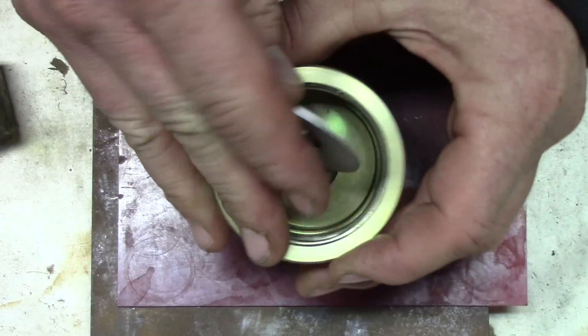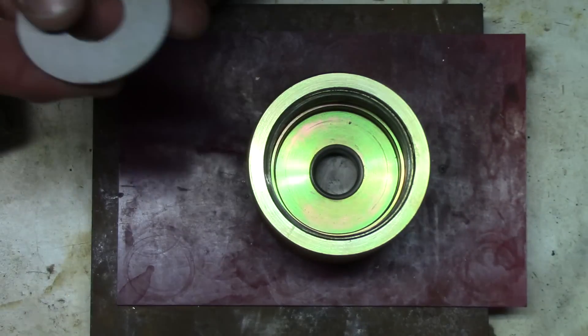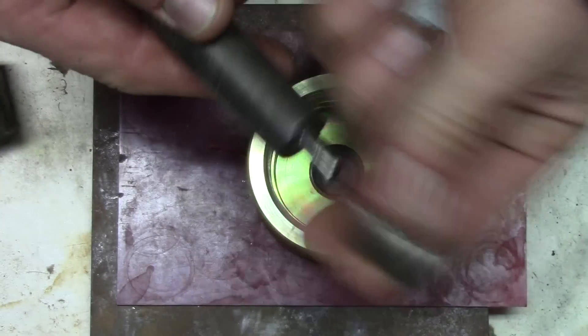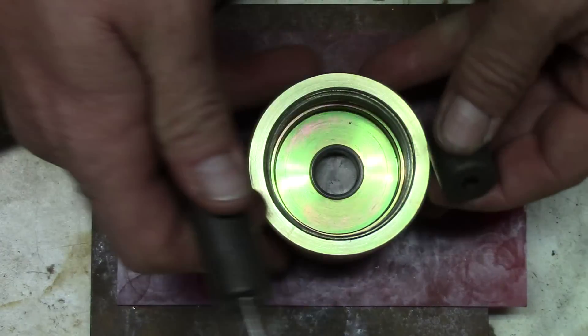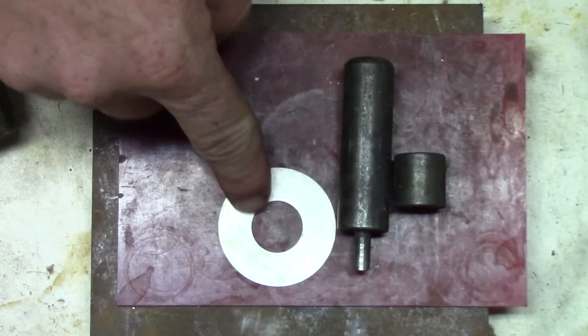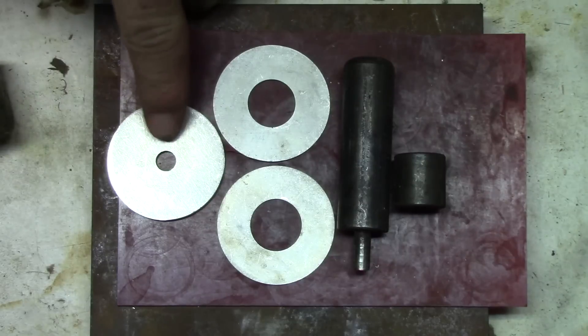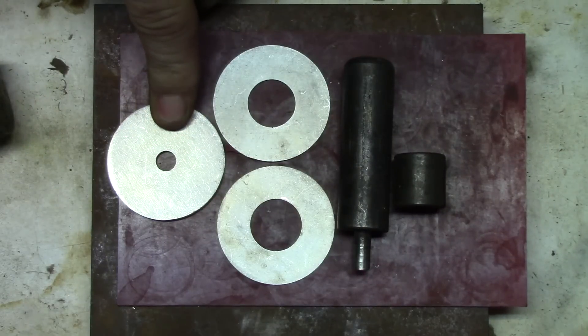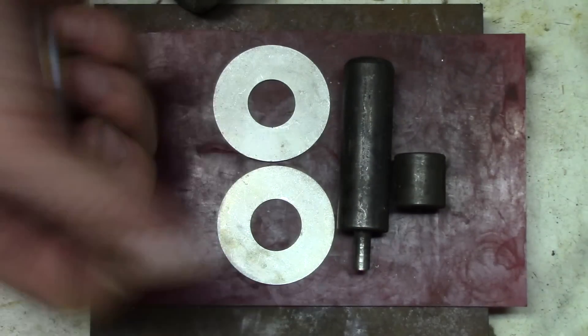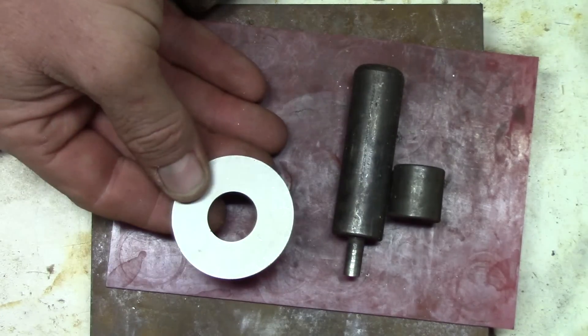Now the spacer for the dime is available with the quarter inch punch kit. This is what comes in that — you get the die, the punch, you also get a spacer for a penny and also a dime, and then a top plate. That holds the coins in place while you punch it. So that is where you can get the dime spacer.